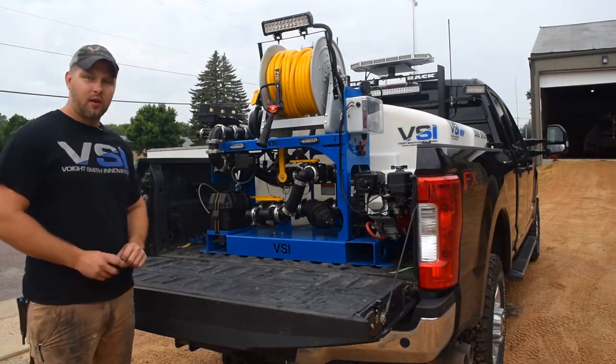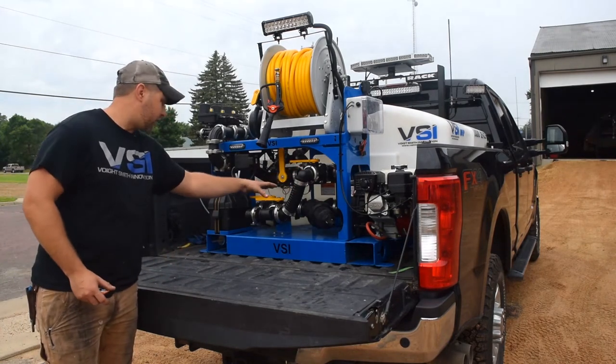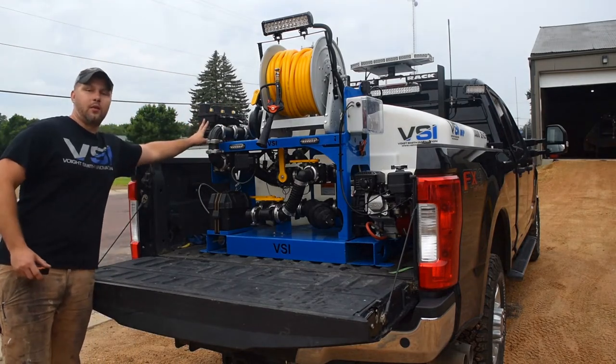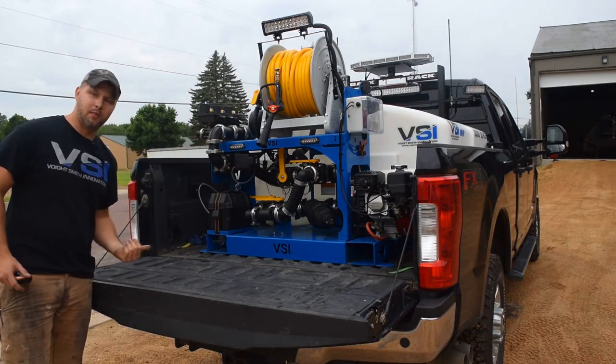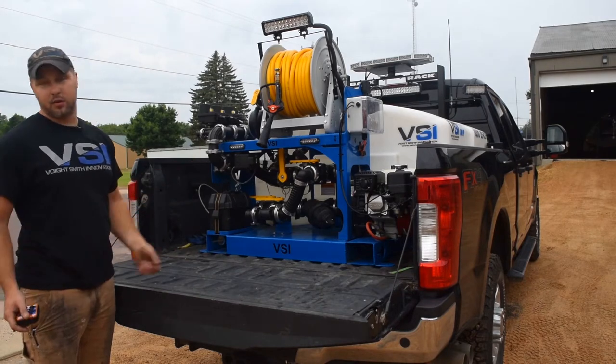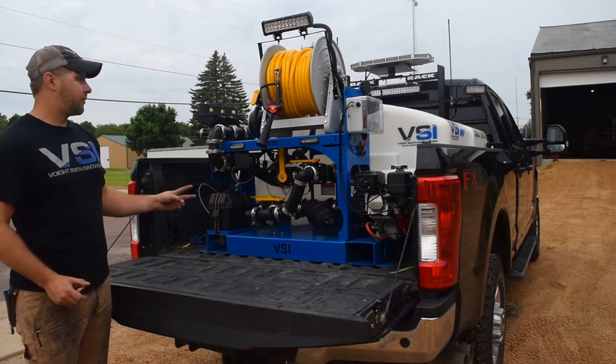The standard model is going to come in what we call a single lane model. It is going to include all of this plumbing like you see down here, minus the hose reel and only with one valve here. That means that you are only running the middle section on your boom itself. That would be the standard price that you see on the website without adding the upgrades in.